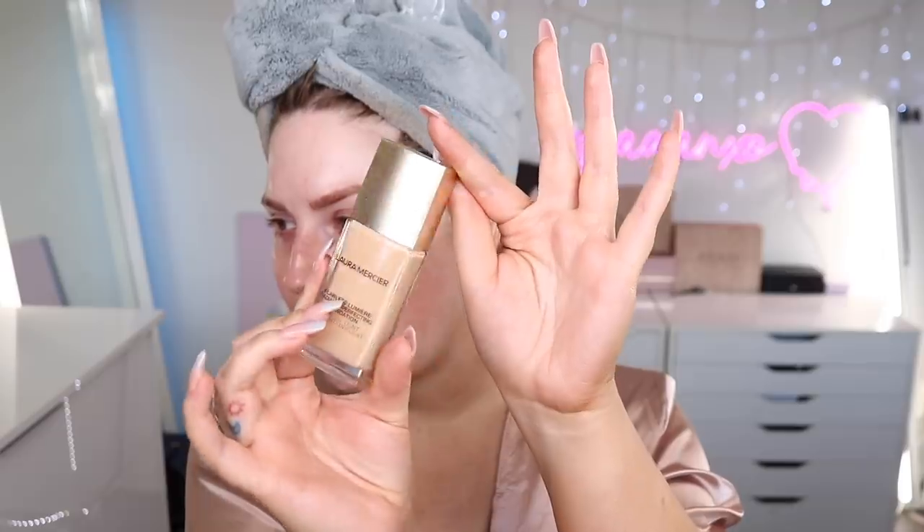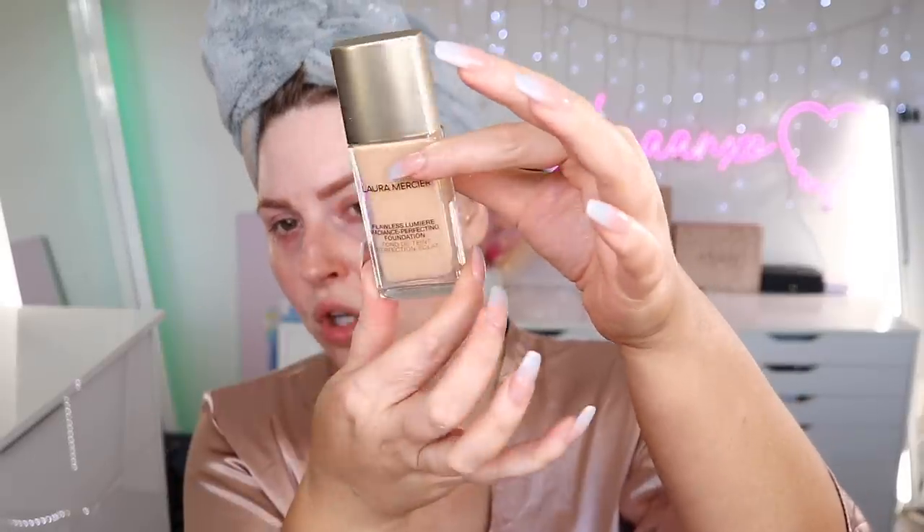For foundation I was going to try something else, but the Bali Body fake tan is so dark so I'm just going to wing it and hope for the best. This is the Laura Mercier Flawless Lumière Radiance-Perfecting Foundation in shade 2W1 Macadamia. The packaging is really pretty — it's got a matte semi-shiny rose gold lid and a nice glass bottle. It's quite portable and a little bit heavy because it's glass, but not too heavy.